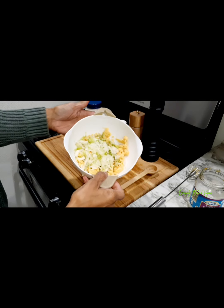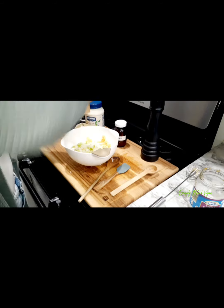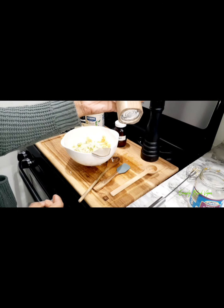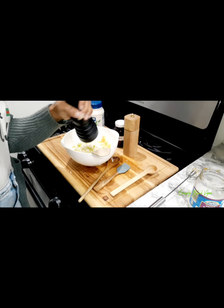Here I'm showing you the texture along with the onions and the celery. Now you're going to add some black salt or Himalayan salt — whichever one you want to use, that's the one you use.